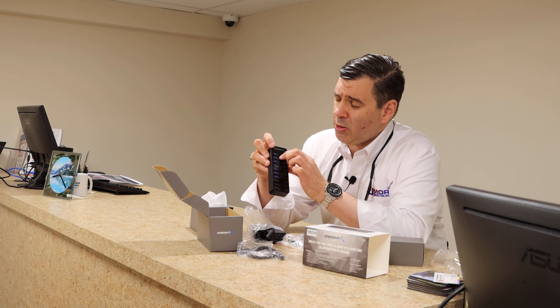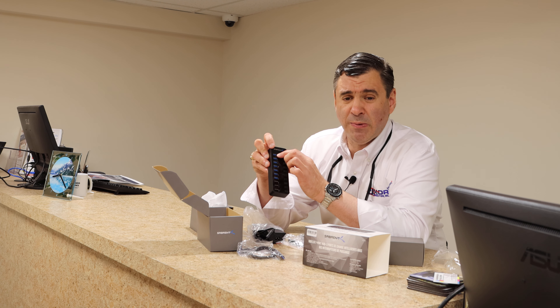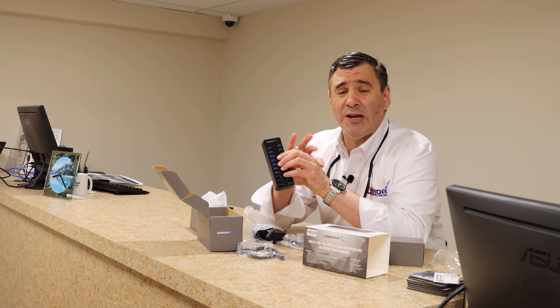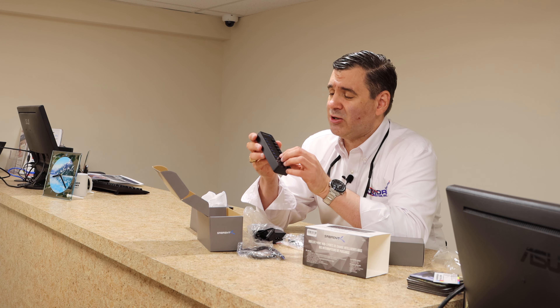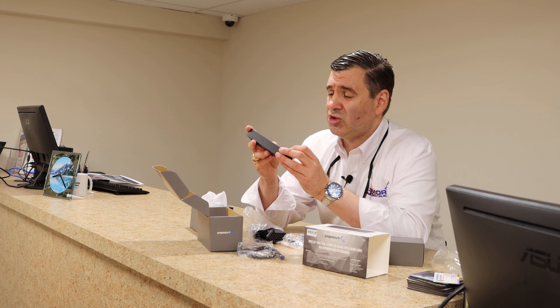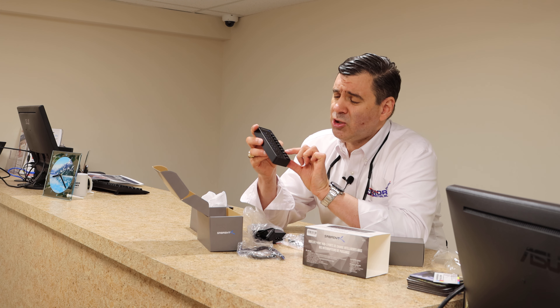Each one of these has a switch. When you turn it on, it not only connects the USB but provides power to it. If it is off, no power is provided and it will not be able to connect to your computer. So it's a dual thing — it's not just the power, it actually controls the connection.